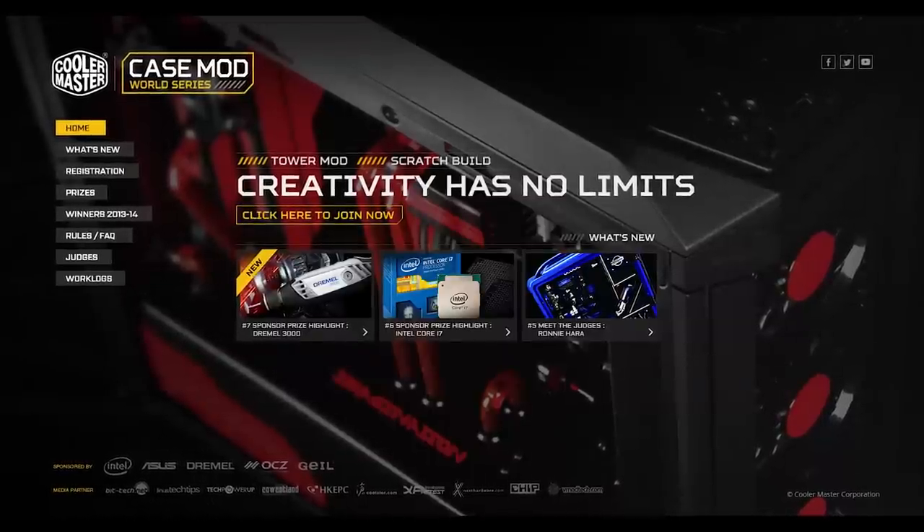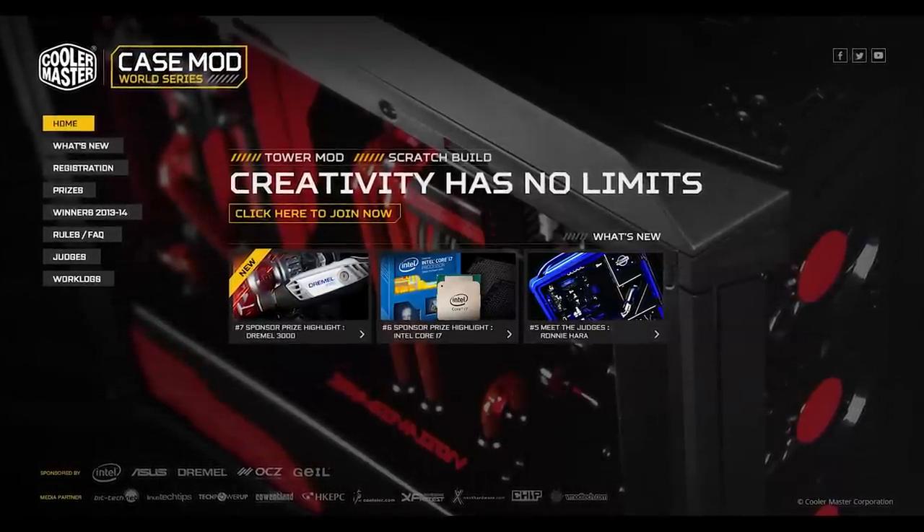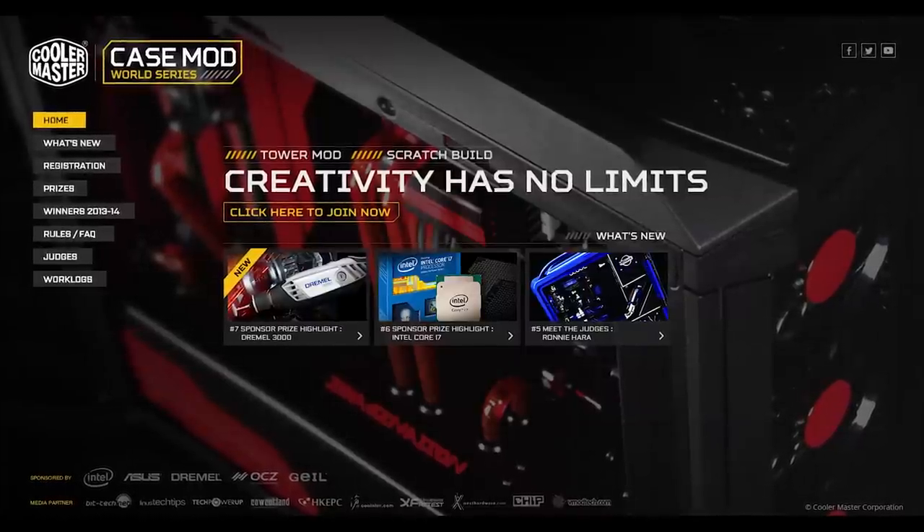If you thought Skunkworks was cool, then head on over to mod.coolermaster.com and watch the biggest names in case modding compete for over $20,000 in cash and prizes.